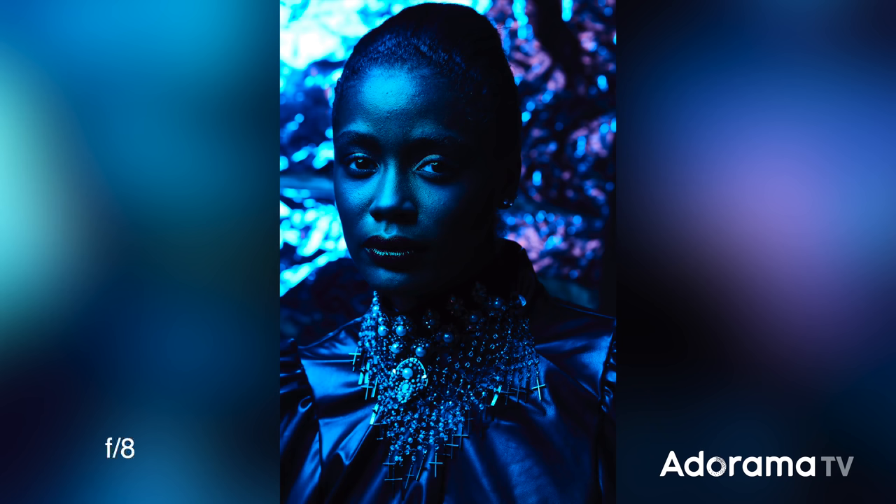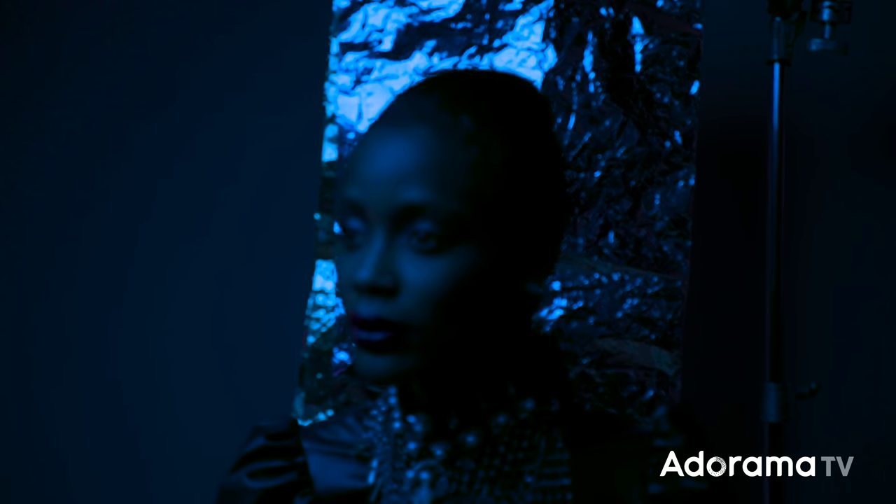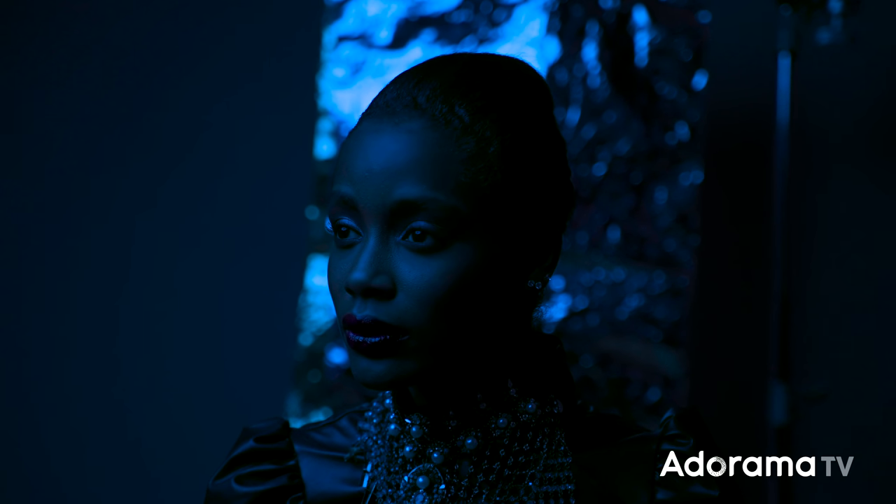Right now I'm shooting at f8, ISO 200, one two-hundredth of a second. You can see that I have some cool things going on already. I've introduced that beautiful blue color, and now you can see the background I have set up. Behind my subject, I have something called Mylar. Mylar is this kind of silver, plastic, metal material, frequently used in product photography. I've used it before in YouTube videos for creating textures of light on the face, but in this instance, I'm using it as a background. The light is not only hitting the subject but also reflecting upon the background, giving a little bit of interesting texture. I want to introduce more than one color.